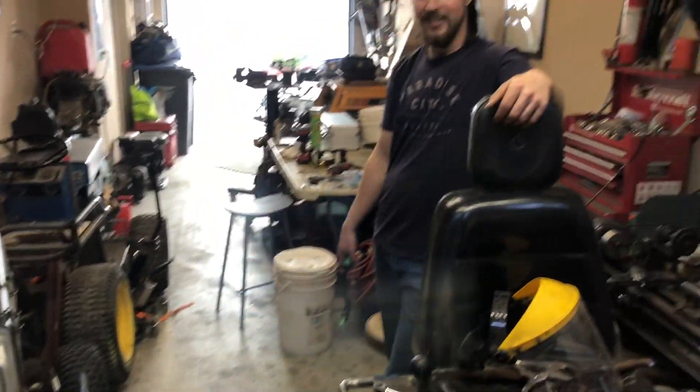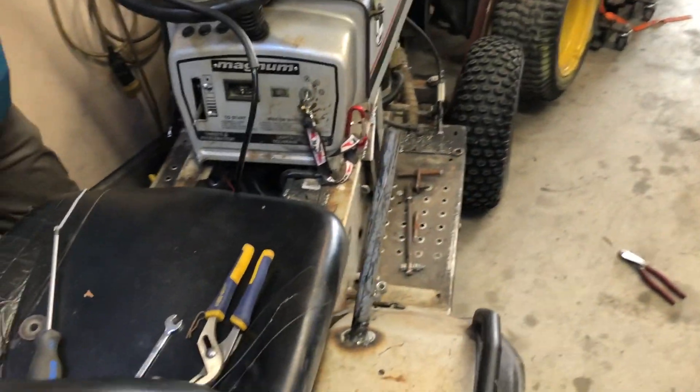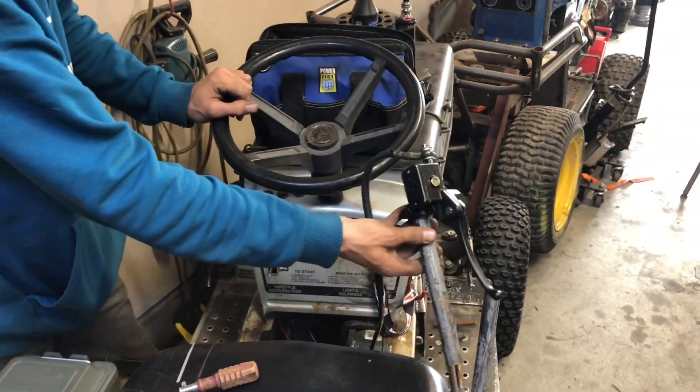We did get the hydro brakes in — nice. Decent, yeah — accurate representation.